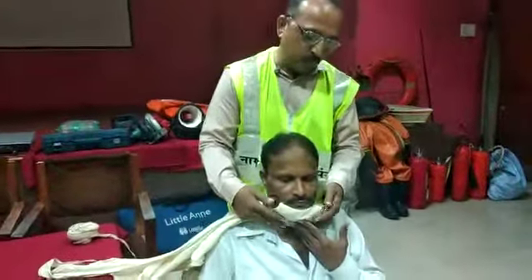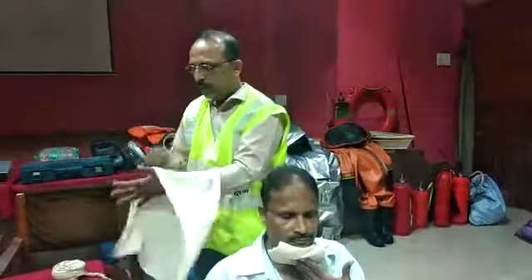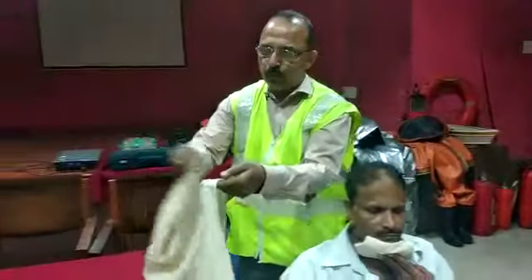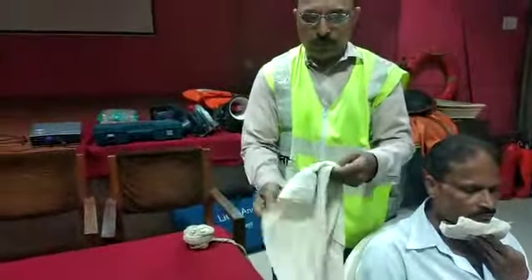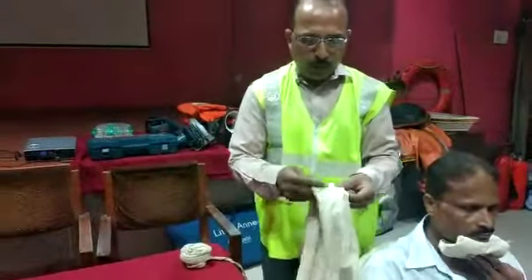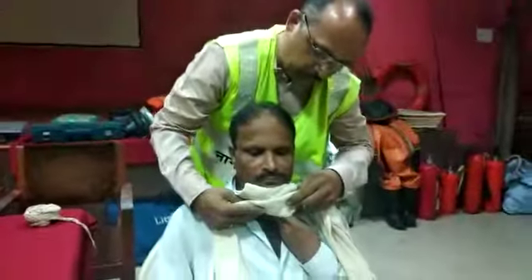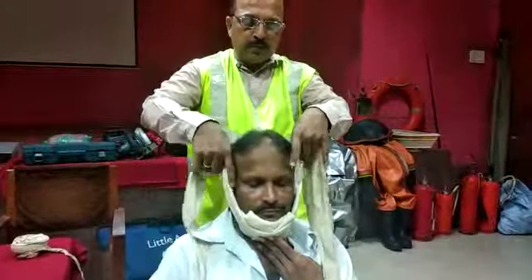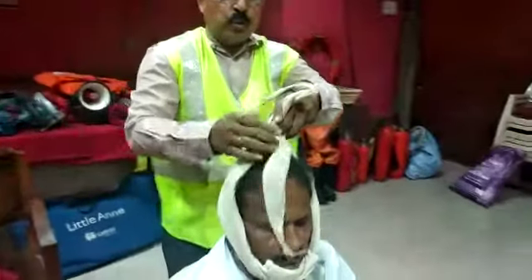If you are in a position, you can help. You can use a padded bandage for support. After allowing you, you can secure both ends here.